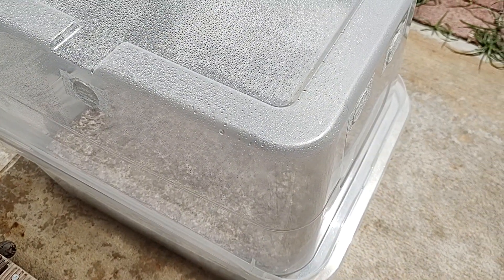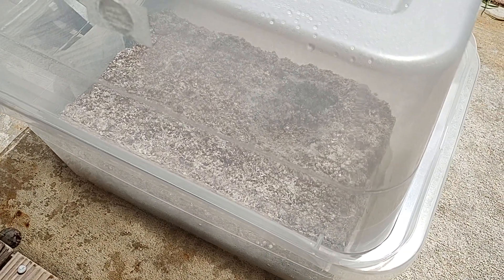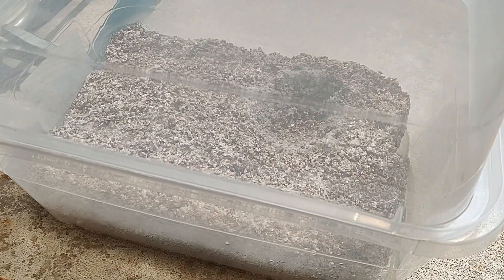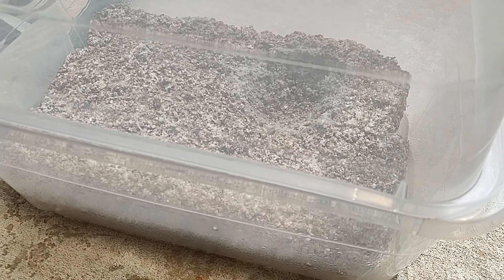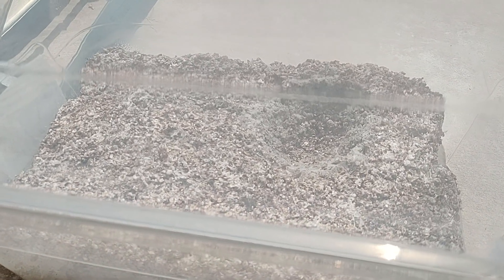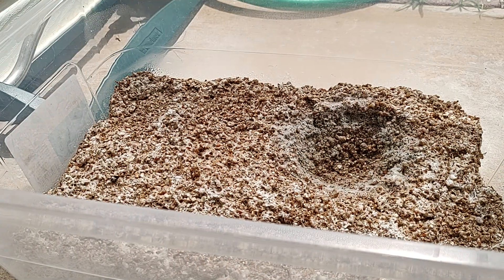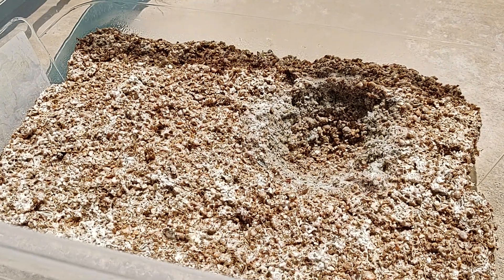Hello friends, welcome back to mycology exploration. So we have some contamination — we don't experience this often, but this tub has had so many flushes and has produced so many beautiful mushrooms, so it's okay. I'm outside so there's no problems with the air. If you ever have contamination, come outside, take it outside, throw it away, put it in your garden.